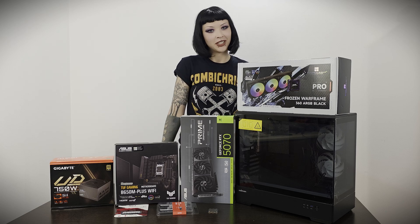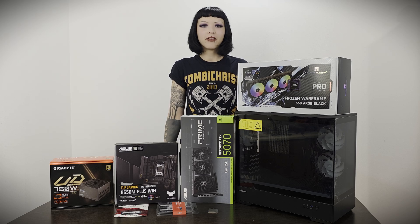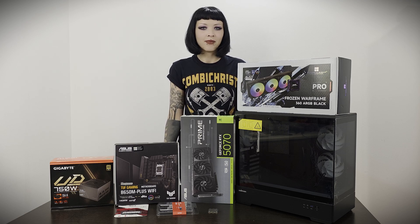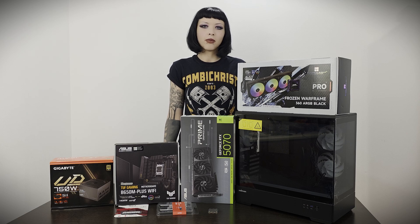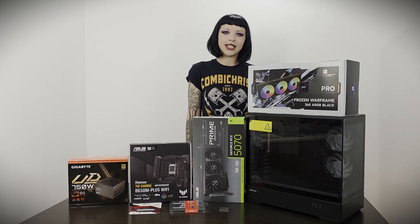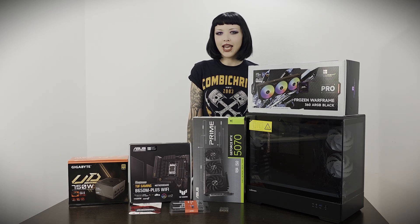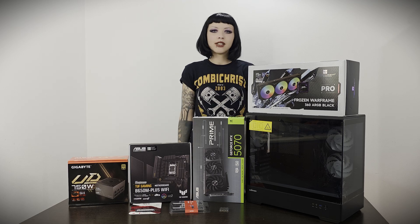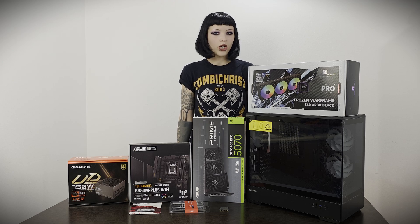You didn't expect that but here I am. This is my first build and we decided to take the Zalman PC case — this is not the first build with this case you can see on our channel. We are building our PC based on the RTX 5070 graphic card. Without further ado, let's get started.